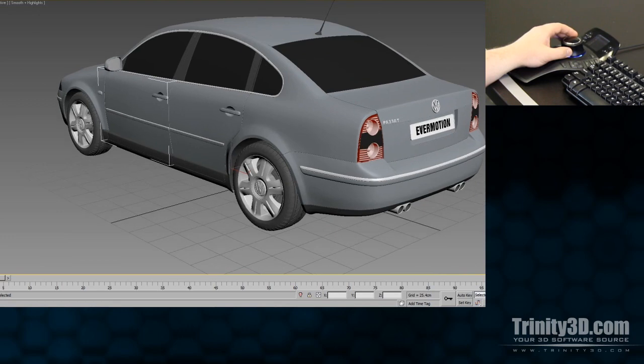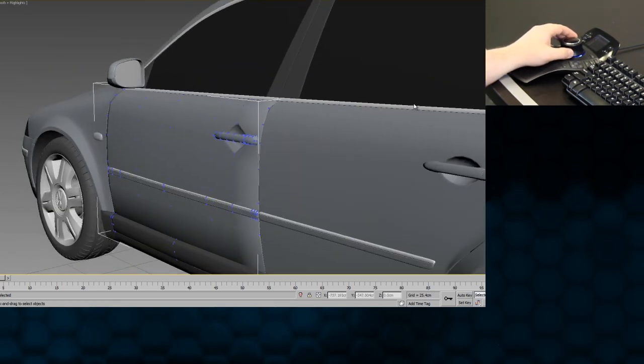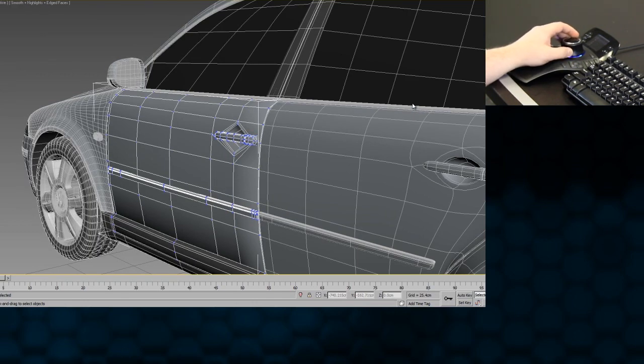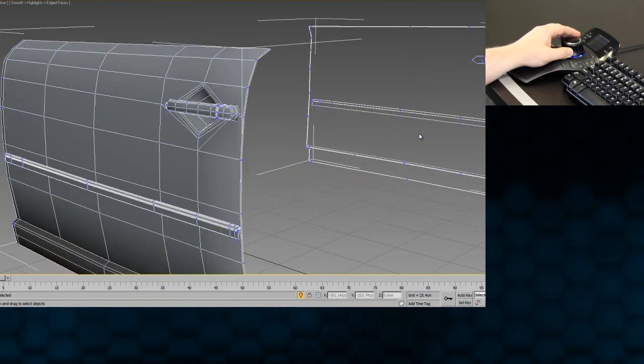Another advantage of the Space Pilot Pro is precise control for micro-level vertex editing. You are able to quickly and easily view your model from any angle using your left hand, while simultaneously manipulating vertices with your right.